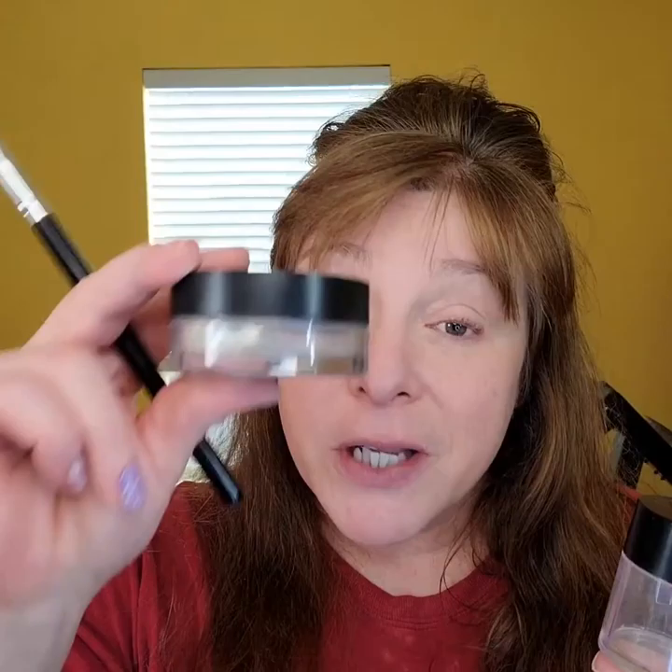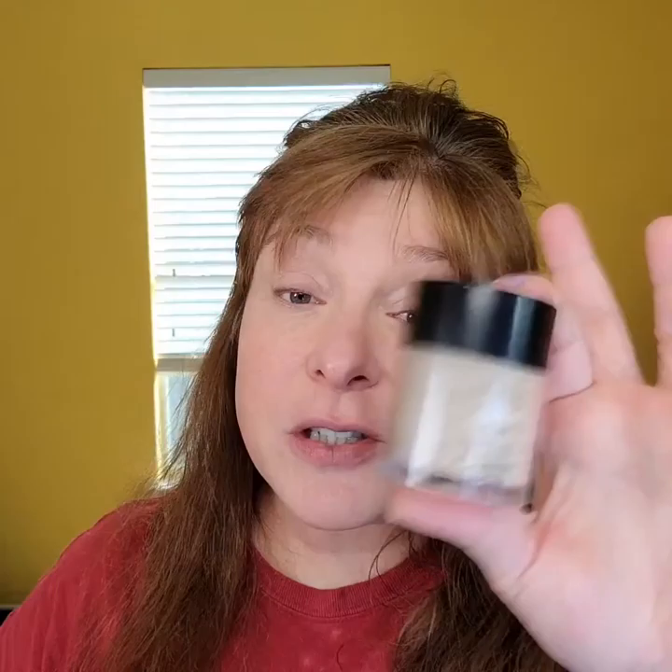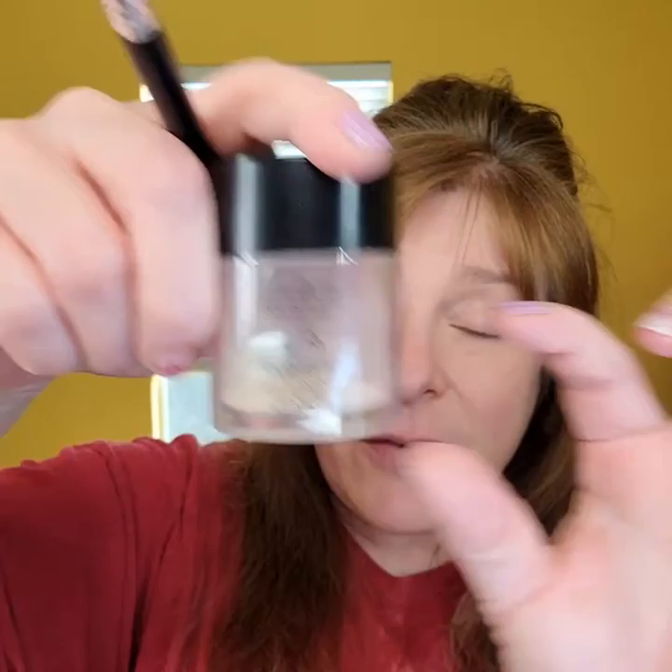We have two setting powders. This is my favorite — the regular Touch Behold setting powder, you get the most product in this one. I do really like this one though, especially for people with dry skin — it has moisture-lock technology in it. You have to shake it. Your bottle is only going to be about half full because it needs room so that when you shake it, it activates those molecules. Since my skin is a little dry today, I'll use accordingly.